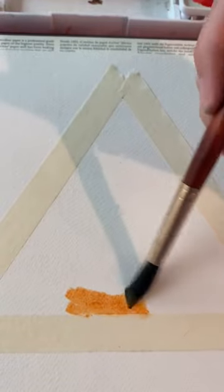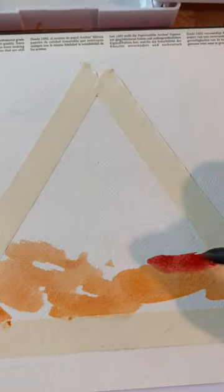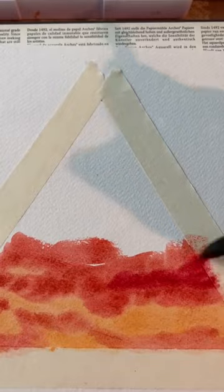We'll start off with putting down some of the orange in the bottom of the triangle, and then we'll be working up to the darker colors as we move up the triangle. Here I'm blending in the red to the orange, and then some pink into the red.